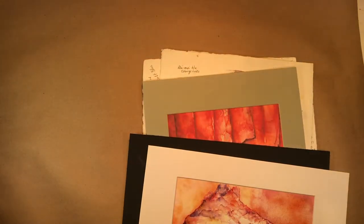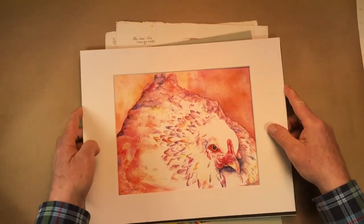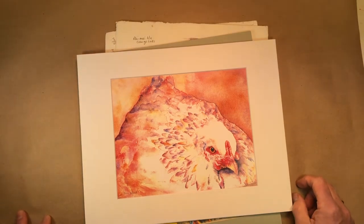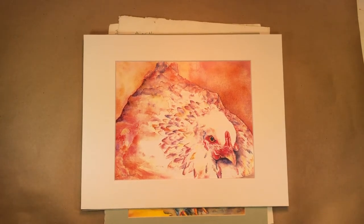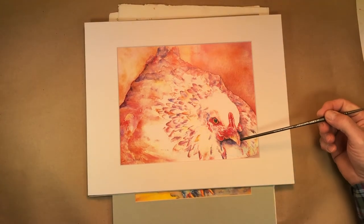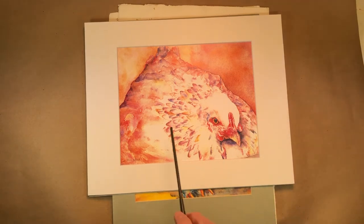The great thing about watercolor is there's a history of wonderful art out there — not just mine — that you can access. If you go to pinterest.com, you're going to be able to locate paintings by people that are successful, that gives you patterns of how to build a painting. So this is one of my hens, Lizzie. She was broody and sitting on the nest, giving me the stink eye because I was going to go get the eggs.